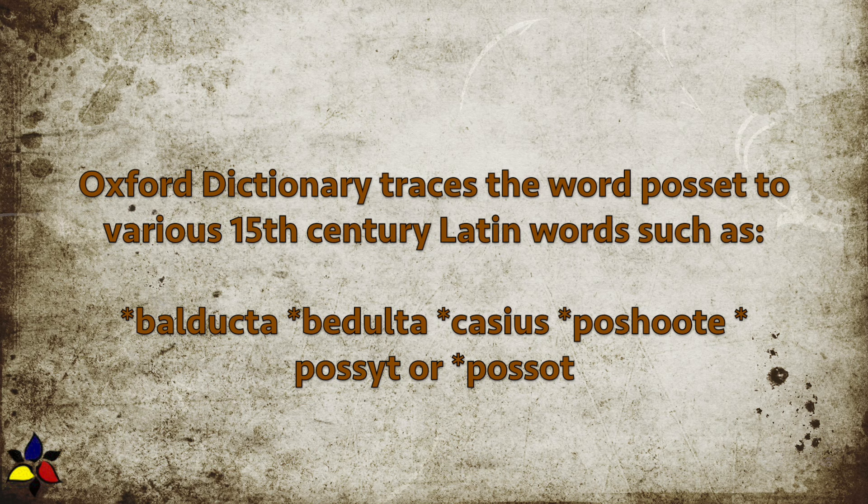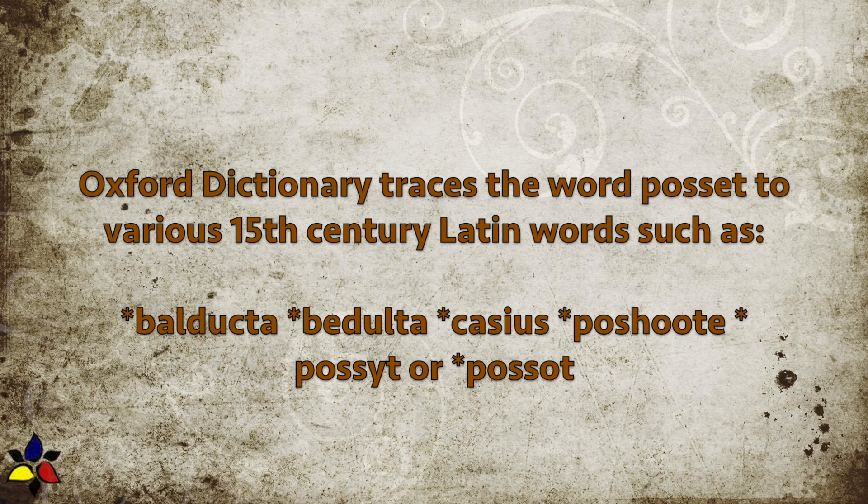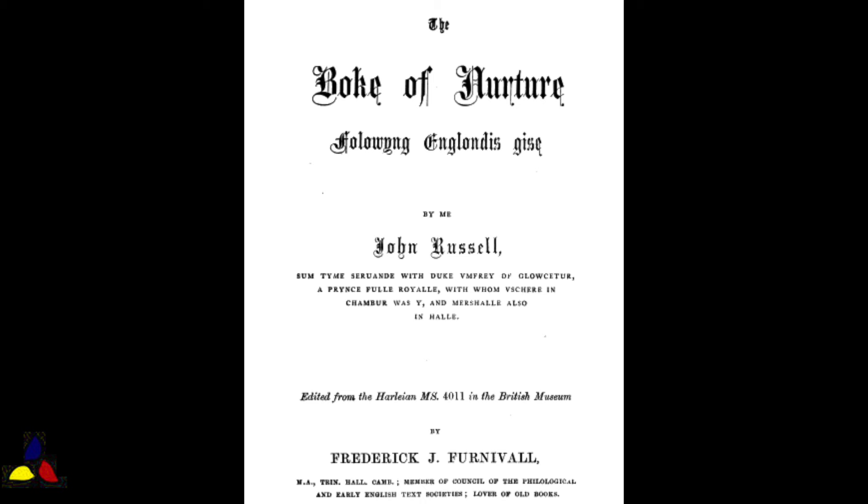Posset was first mentioned in the 1500s — the Oxford Dictionary traces the first appearance of the word posset to the 15th century, translated from Latin vocabulary. It is also mentioned in the 1460 Book of Nature written by John Russell, where he writes about various dishes and ingredients, in his words, that close a man's stomach, including posset. At this time, posset was a dessert as well as a drink made from curdled milk, sugar, and sometimes cinnamon, star anise, and alcohol.